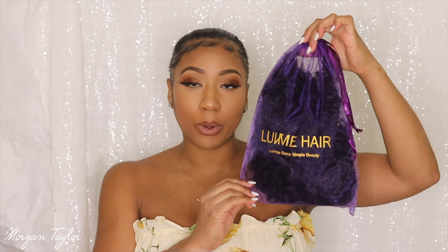Hey you guys, it's me Morgan and welcome back to my channel. Today I have a quick and easy wig review for you guys. This wig is from Love Me Hair — it came in this beautiful box. I'm super excited about this hair, and I'm going to show you guys the hair real quick. It came in this beautiful purple and gold package.